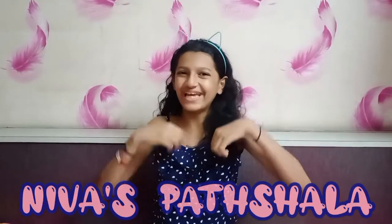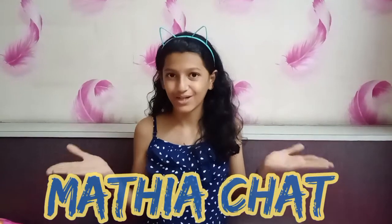Hey guys, welcome back to Niva's Pachala! I'm back after a very long time with a cookery video on tacos and Mathiya chaat. So when you want to make chaat, there's no waiting. So let's quickly begin the video.